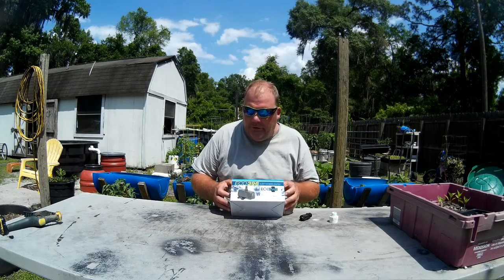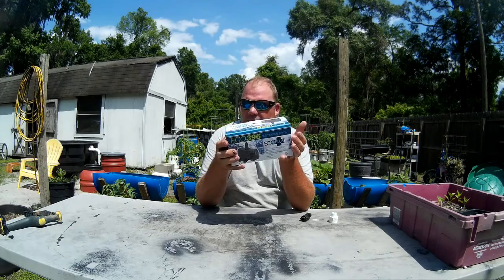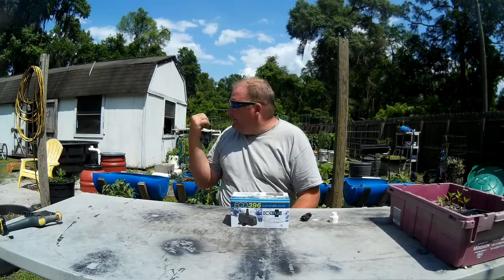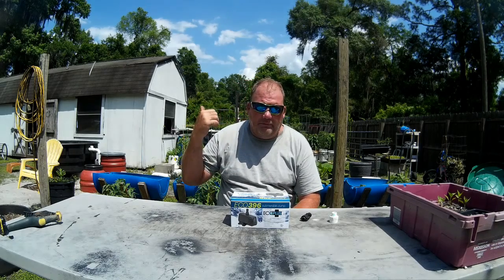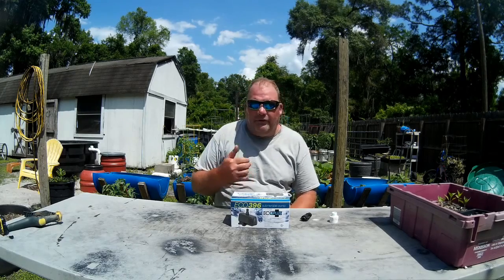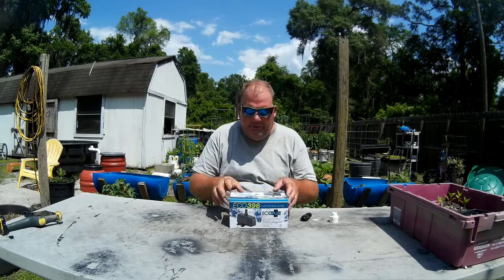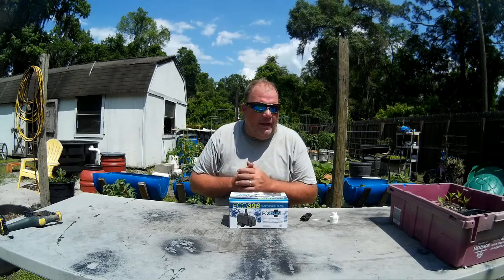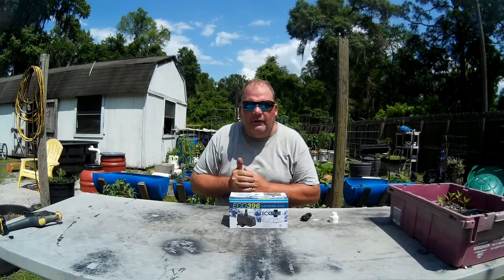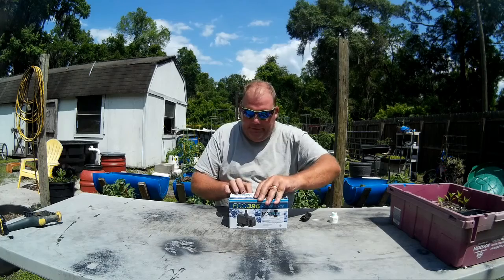This right here is the Eco 396 submersible pump. I think it's less than $25 on Amazon — around $21 or so — and if you bundle it with a couple of things you can get free shipping. This is the one I have running in my hydroponic system now, and I had it running in my indoor aquaponic system for well over a year. I ran it 24/7, day and night, and it's been doing the work. It's a very good pump.